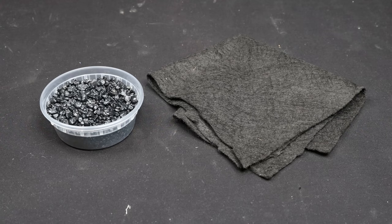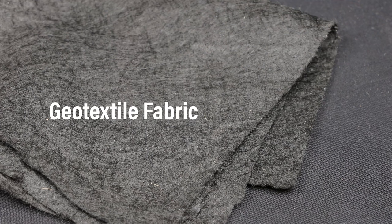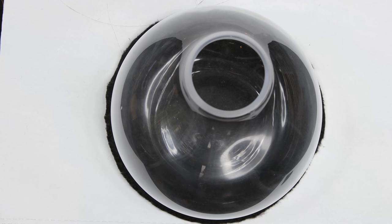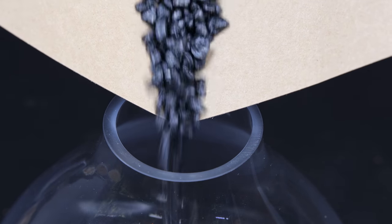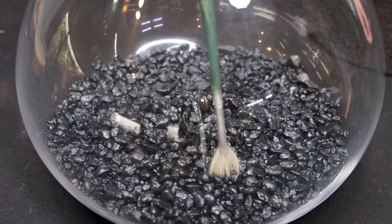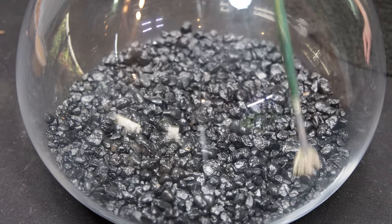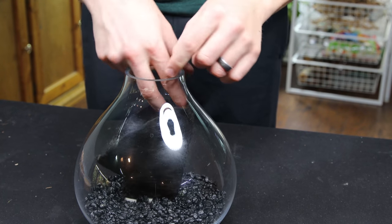Per usual, we'll start with the false bottom. For this one, I'm using black gravel for the drainage element so as not to draw the eye away from the scape. I'm also using a piece of geotextile fabric for the barrier. It was cut out slightly larger than the diameter of the container. After that, gravel was poured into the jar until it was about an inch deep. I evened it out with my trusty fan brush and topped it off with the fabric. If you want to learn more about this process and terrarium false bottoms, I'll link a helpful video up in the card.